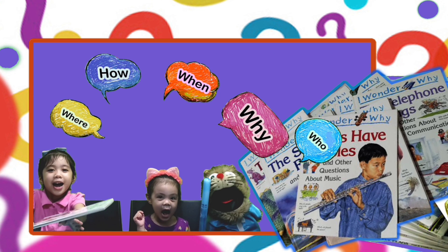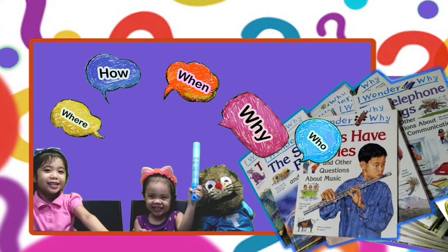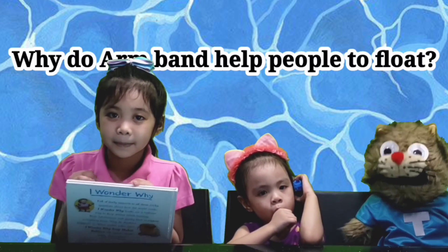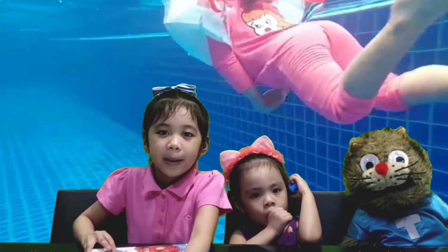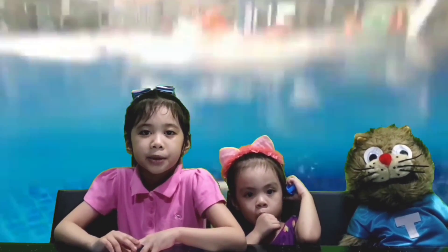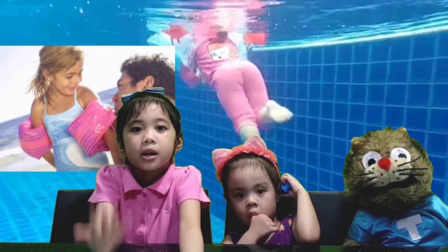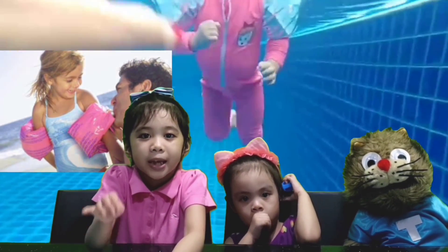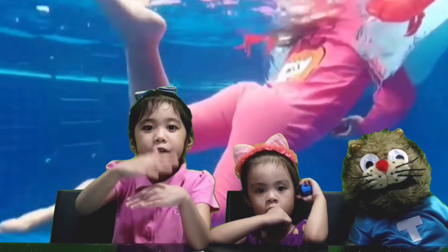It's question time! My first question is: why do armbands help people to float? Armbands help people to make them safe. When you use the armband, the first thing you have to do is blow your armband up. You may notice that air is much lighter than water, but water also helps too because it pushes the armbands up on the water's surface.